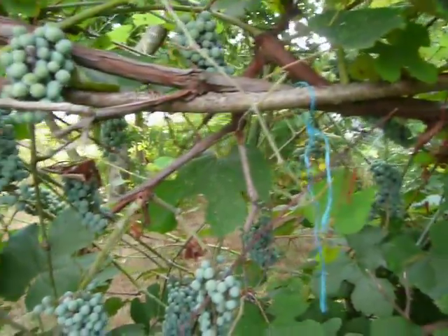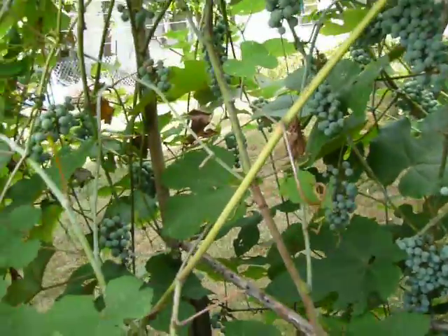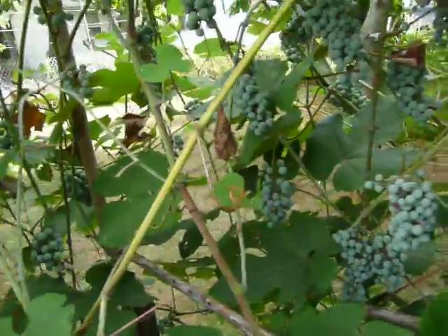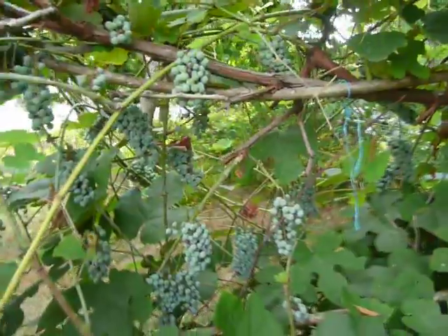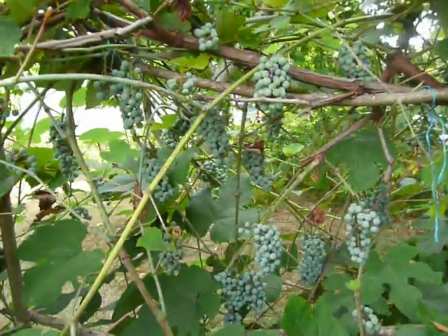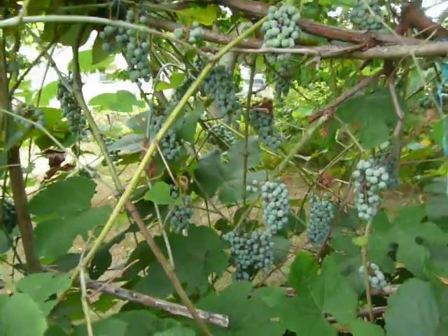Juice these babies up. Once they turn nice and purple and ripe, this will be awesome nutrition — and what you're taking from the wild. This is a semi-domesticated plant here.